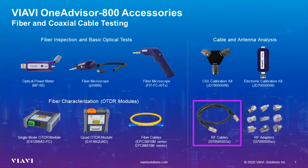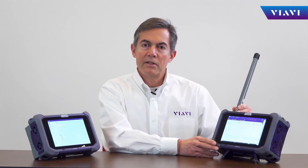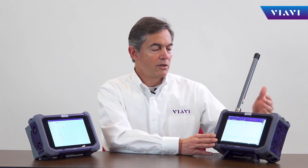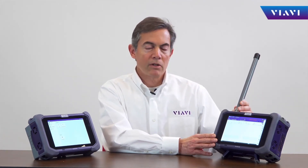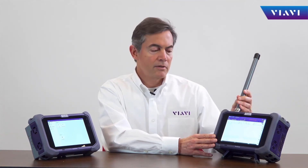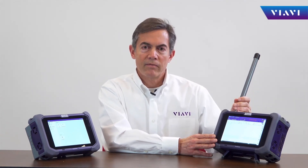For cable and antenna testing, accessories include RF jumper cables, open short load calibration kits, and different adapters for various connector types. For sales, maintenance, and over-the-air measurements, OneAdvisor supports different antenna types for static over-the-air testing, directional antennas, and omni antennas for drive test or walk testing.